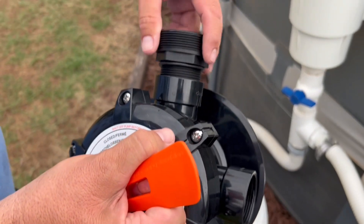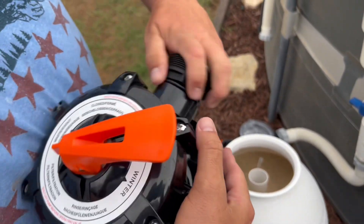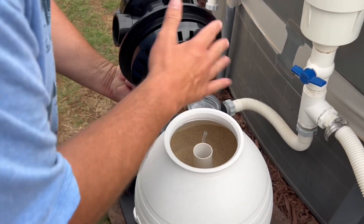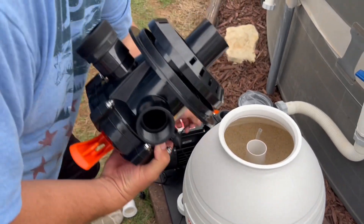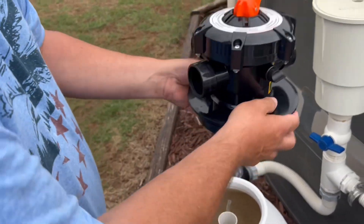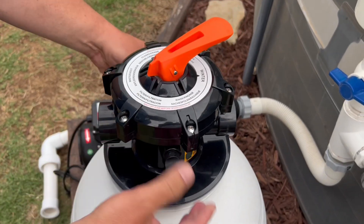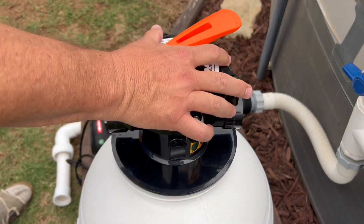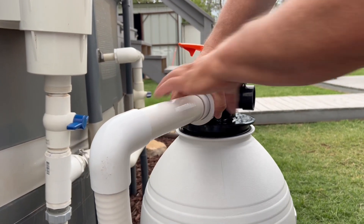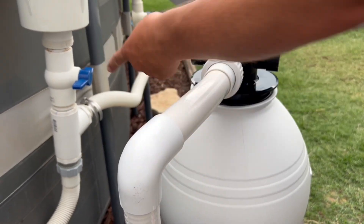Now we're gonna use the adapter they send — I'm gonna screw this in. There is an o-ring in there so I'm not gonna use tape on it because it's gonna get a good seal. Hand-tight again. There's an o-ring that goes right here — do not forget that o-ring. You want to line it up so that this covers over the white part, just like that. Now we're gonna hook up this hose — it looks like a pretty heavy-duty hose they give you, so there shouldn't be any problems. If there are issues I can always switch to Intex-style hoses.